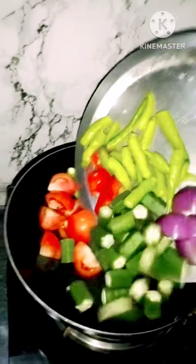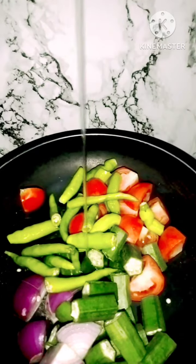The taste is very nice. Now I am going to fry our food in a little bit.